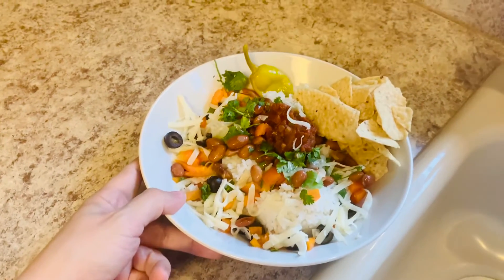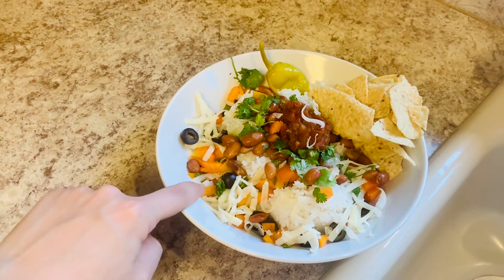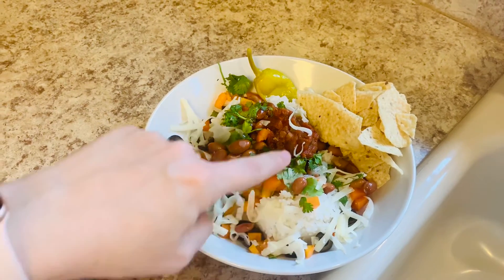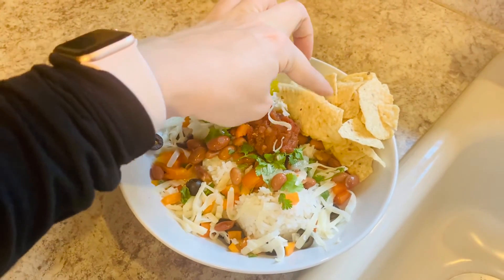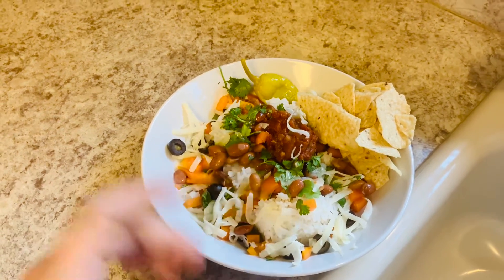Here is what our bowl looks like once it's been assembled. We have rice on the bottom, pinto beans, some orange bell pepper, olives, some white cheddar cheese, cilantro, lime juice, salsa, one of these pepperonis, and then I'm serving it with some tortilla chips on the side. If I had avocado, I would put that on here as well.